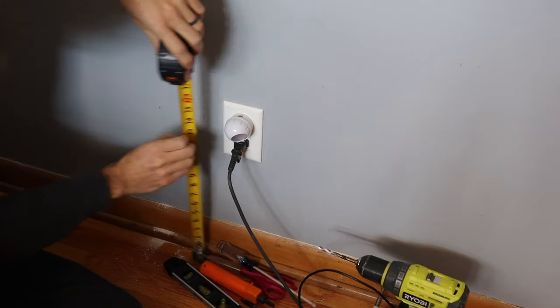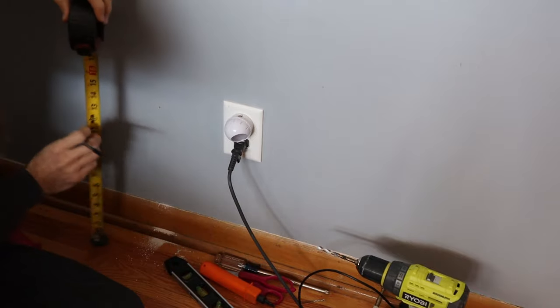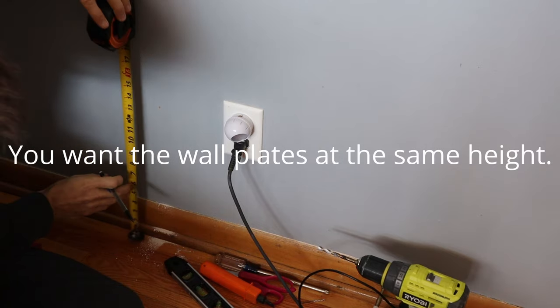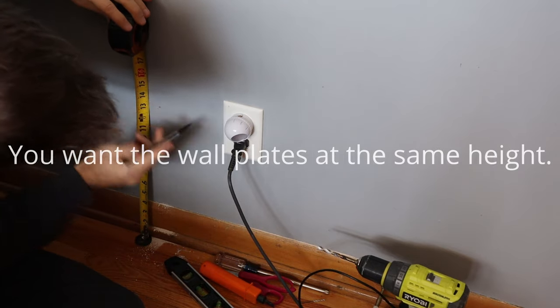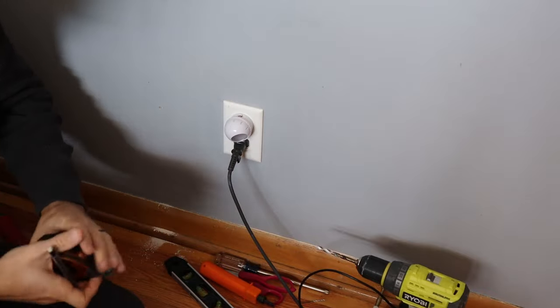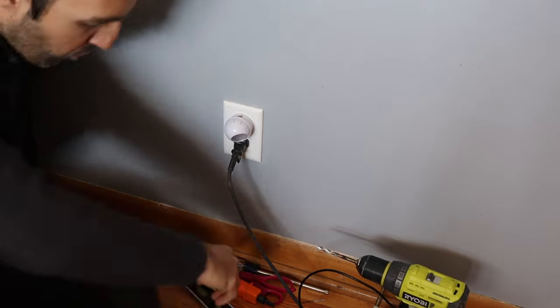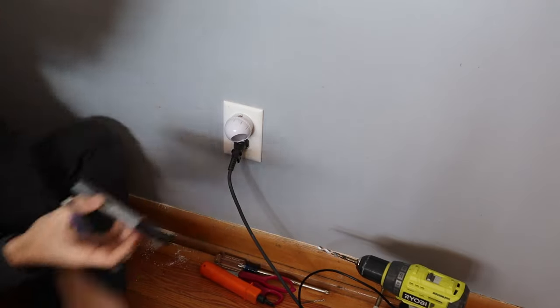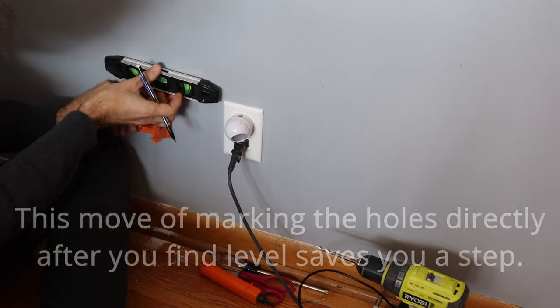It's 15 and a quarter inches to the top here. Before I did this, I used to take my level and level it and then draw a line, but now I'm not going to do that — I'm just going to take the box out just like this.